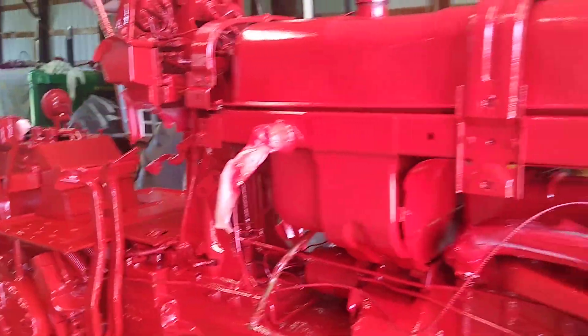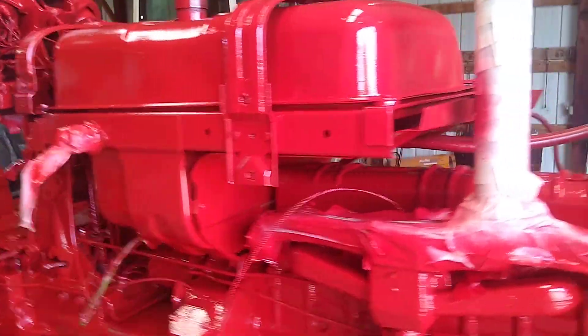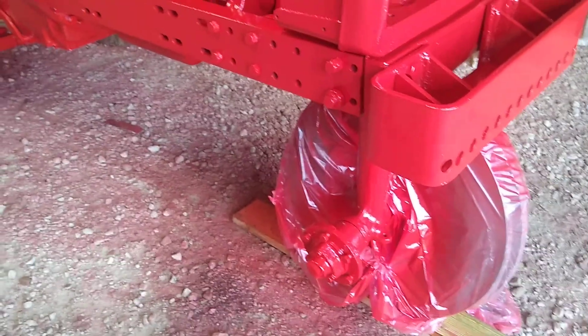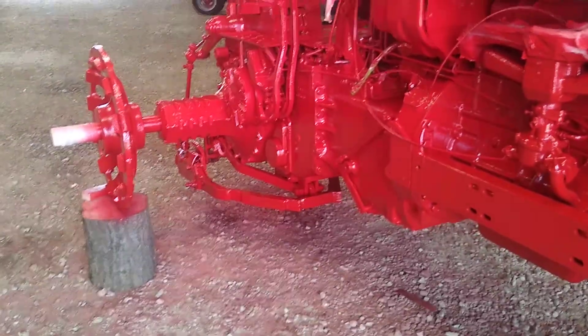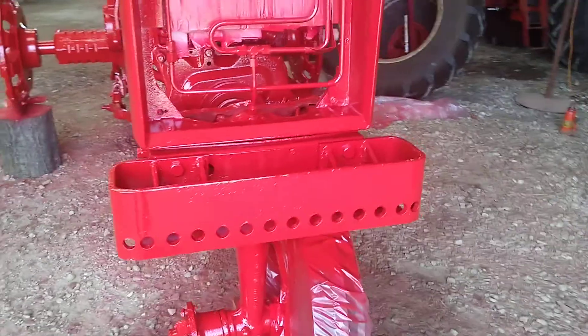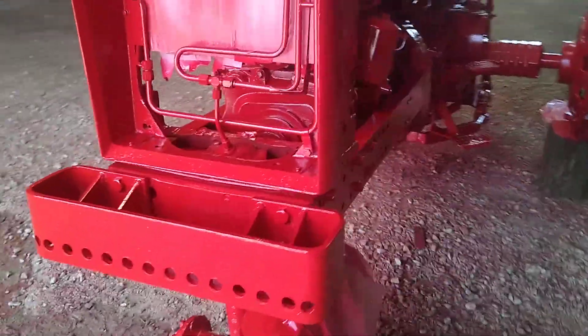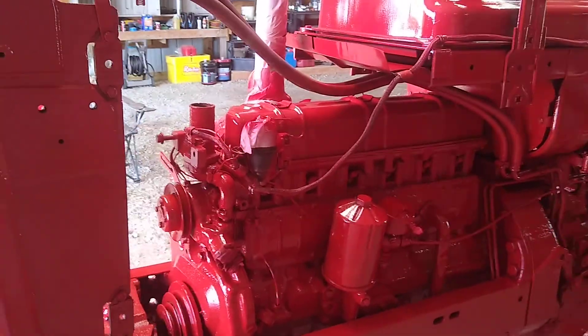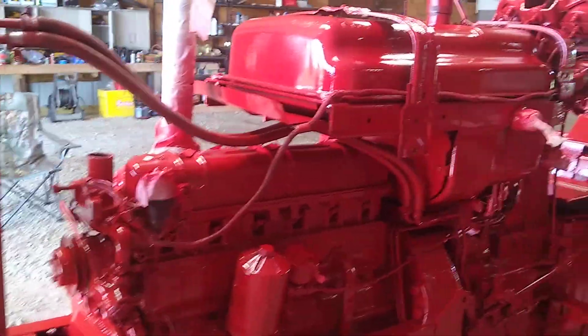It took three quarts to cover this tractor. This is a 706 narrow, so it'd be equivalent to anything smaller than this. It'd take about the same amount of paint, even up to an 806, probably a 966 — anything without a cab.